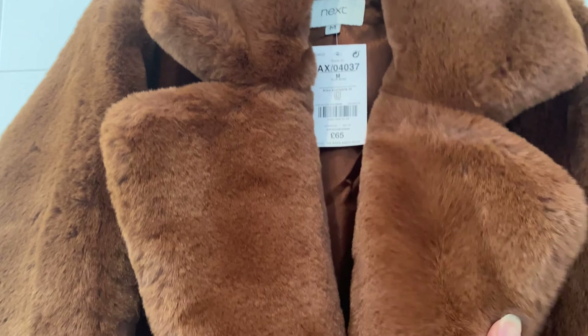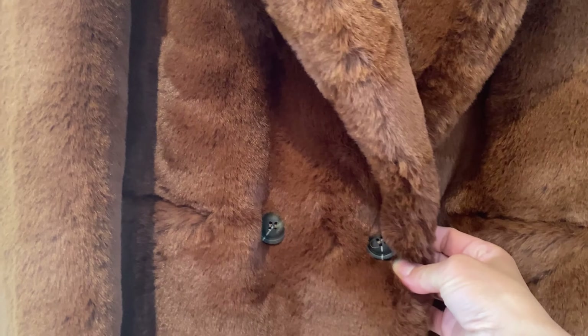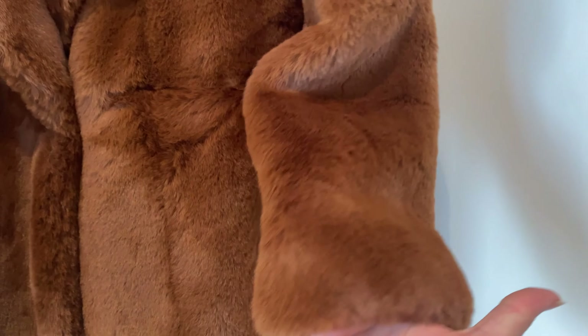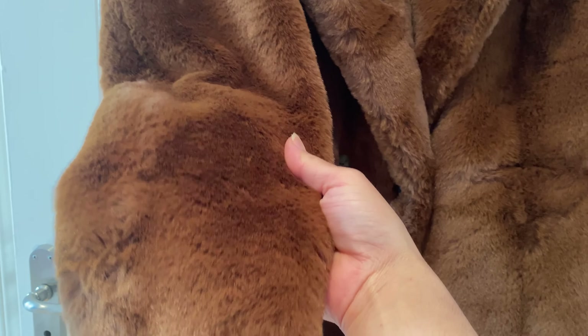It's made in a big color, like this. There are two buttons — you can put it in there and close it. It's a nice brown color. I'll show you the inside — this is silky lining. It's warm and nice.